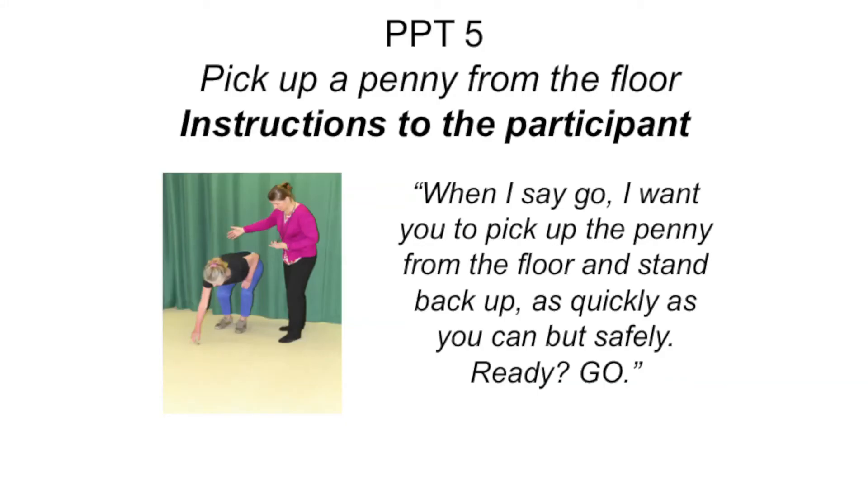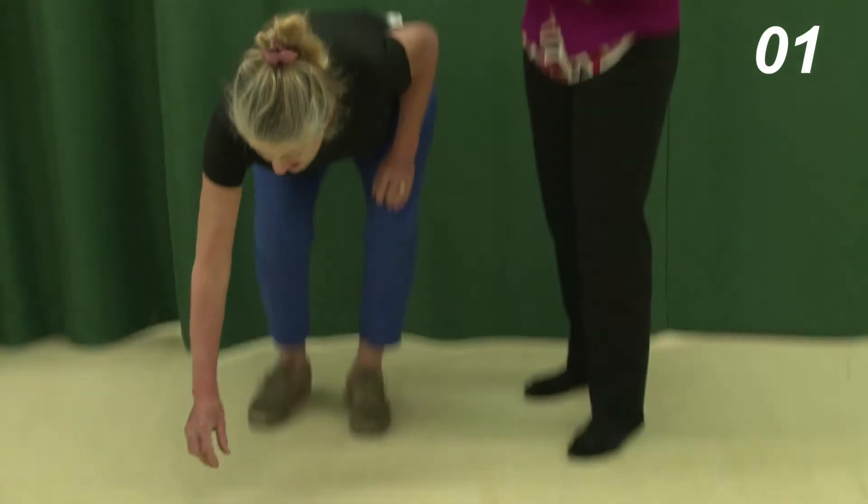Item 5: Pick up a penny from the floor. The participant should start standing. The penny is placed on the floor approximately 12 inches or 30 cm from the participant's foot. Instruct them: "When I say go, I want you to pick up the penny from the floor and stand back up, as quickly as you can, but safely." Start the timer when you say go, and stop the timer when the participant is standing upright with the penny in their hand.